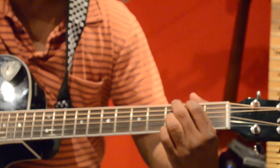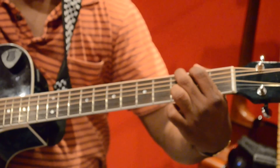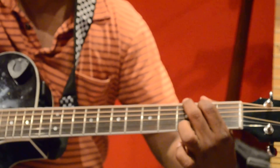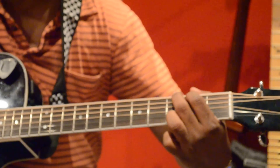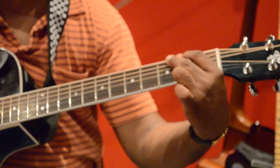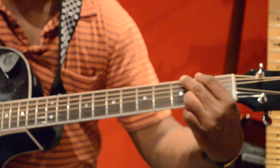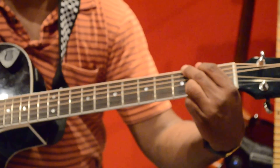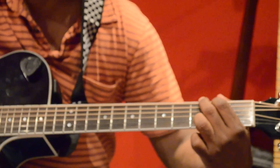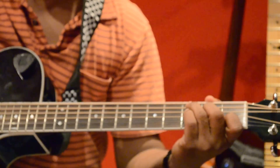The second chord you need to know is G major 7th. It's like a regular G first-position: first finger on fifth string second fret, middle finger on sixth string third fret, and ring finger on first string third fret. Then slightly bring your ring finger to first string second fret — everything else remains the same. That gives you the G major 7th.